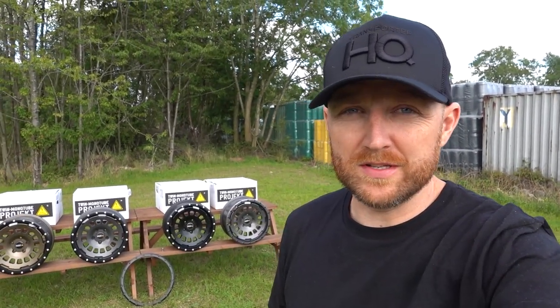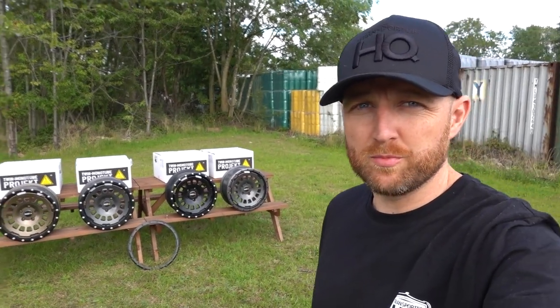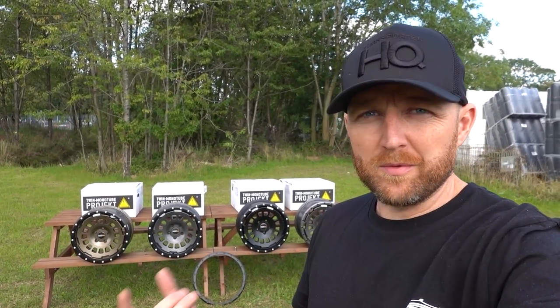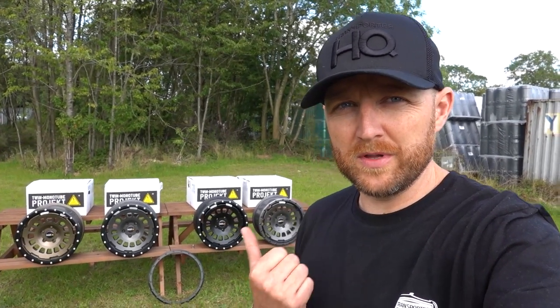New wheel video - I've wanted to do this for a while. We have one of each color of the new Twin Monotube Project 80 wheels, so all-terrain wheels here. I thought we'd get a bit closer and show you about them and the different options, and explain the wheel to you. If you're looking for an all-terrain wheel, these are definitely worth considering.